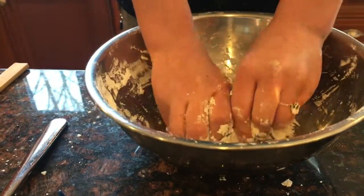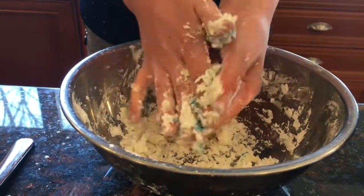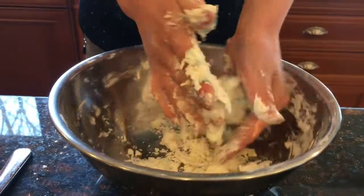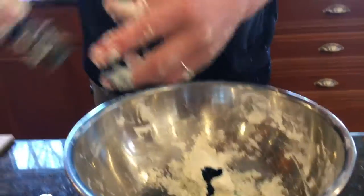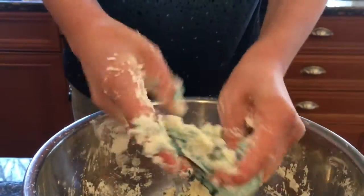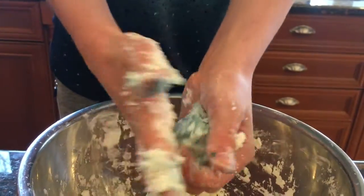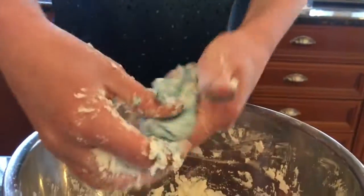Maybe it wasn't enough, but this feels so good to play with. I'm going to mix more dye in because it's not quite enough. It's kind of a sky color now, and I like this color so I think I'm going to stick with this.